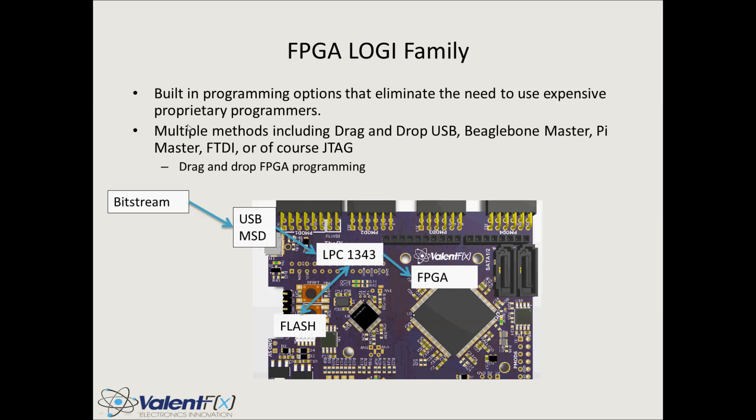This is a quick example of how we are able to interface with the FPGA without the need for the JTAG port. We have an LPC Cortex-M3 onboard which acts as a mass storage device — you drop a bit stream onto it on the PC side, it talks to the LPC chip, the LPC chip parses the bit file, and then correspondingly loads the FPGA or stores that bit stream file in flash.